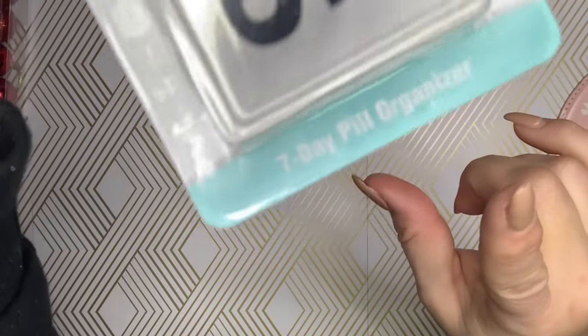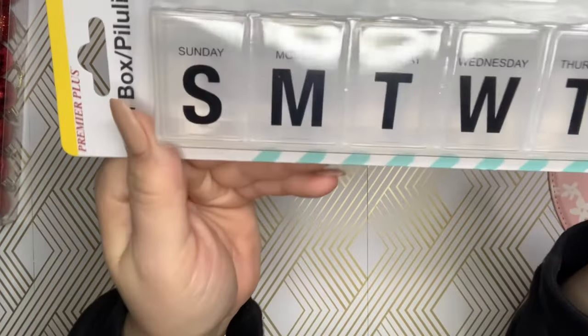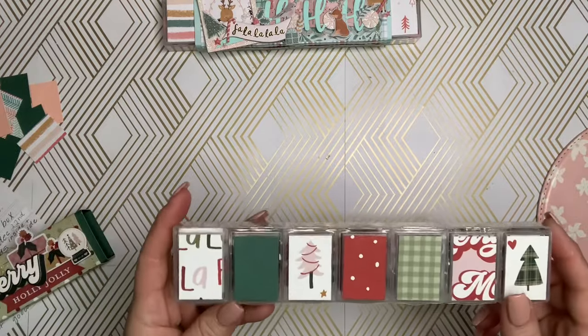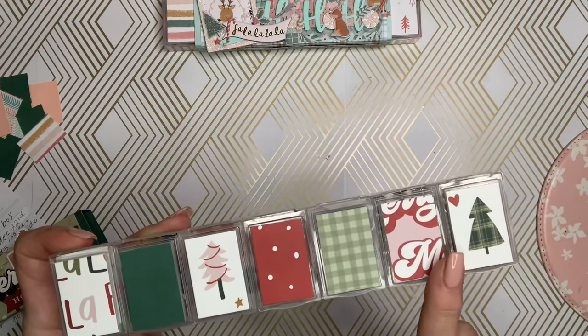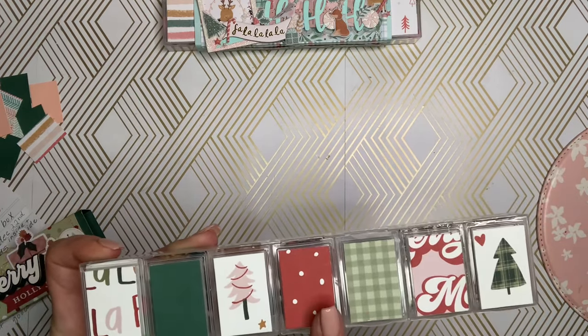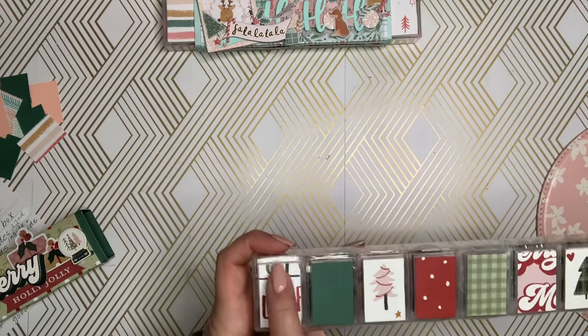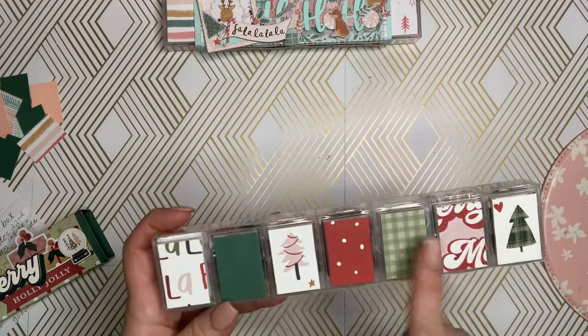I'm going to show you the exact SKU and the number on the box. You do need to have this exact box for the swap. I have two examples here that I can show you. So the first thing you're going to do is cut little rectangles for the outside and the inside of the pillbox. These measure one inch across by one and a half inch high. If you cut that, they should fit perfectly on the tops.